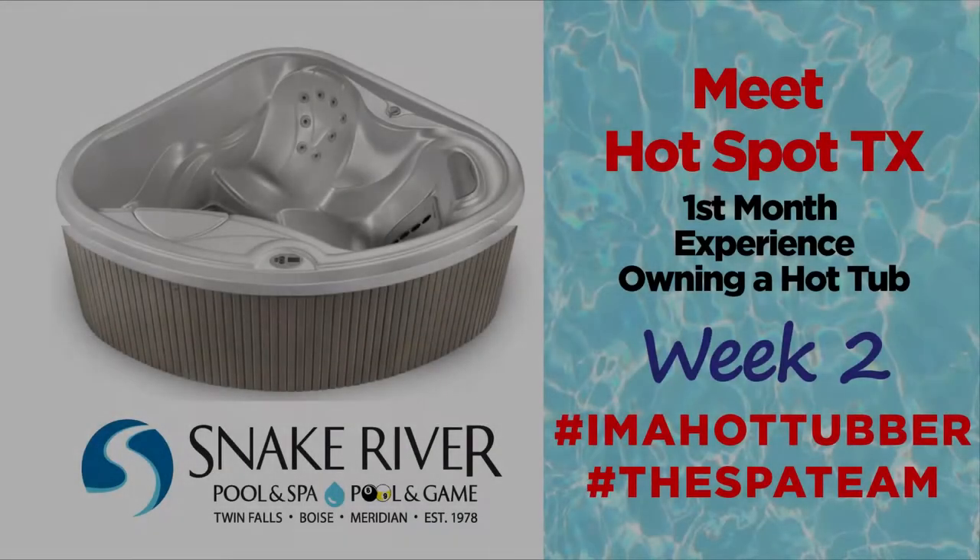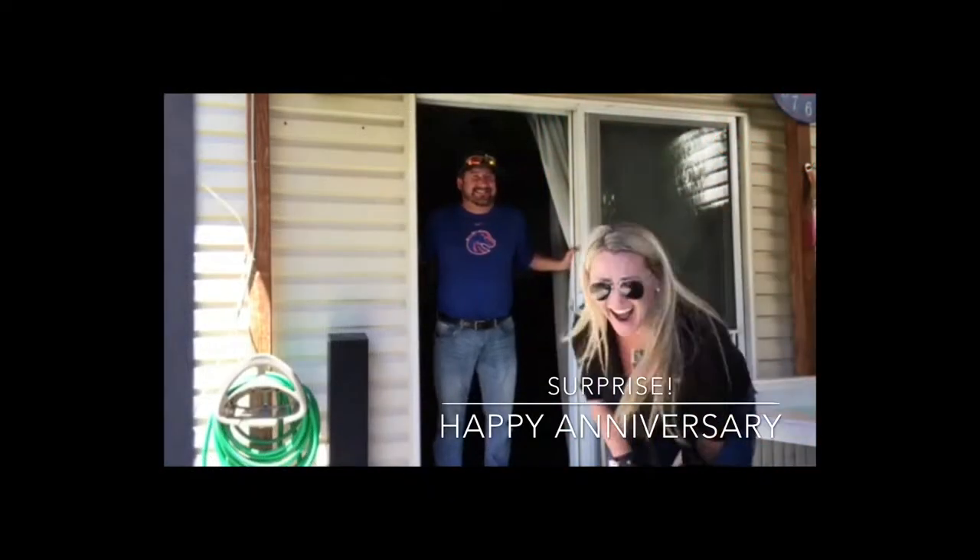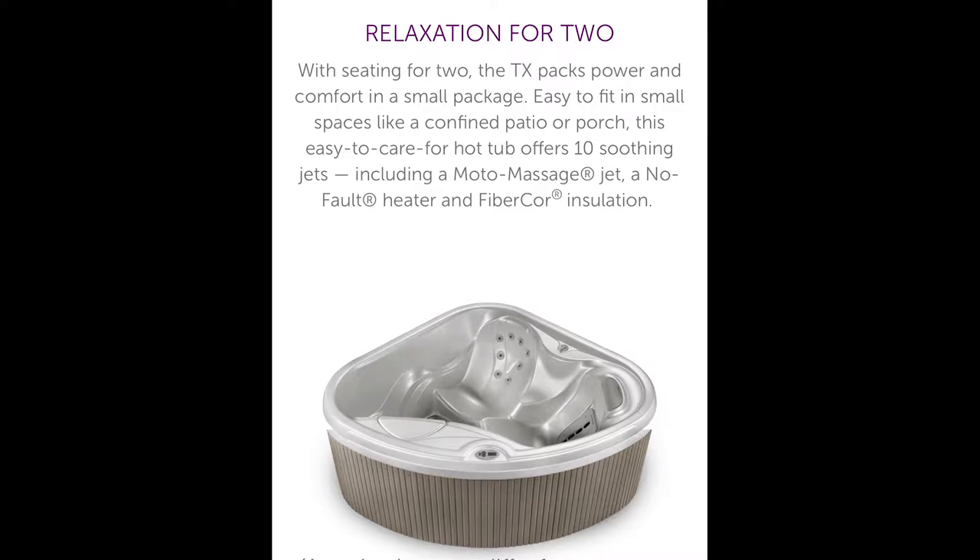Welcome to week two of our first month experience owning a hot tub. It's a short video series. My name is Sheena, and I'll pick up from last week to continue walking you through my family's experience with our brand new Hot Spring Hotspot TX from Snake River Pool and Spa. In the week one series, I discussed what to expect before a hot tub install and how the spa team professionals from Snake River Pool and Spa in Boise and the electrical professionals from Canyon Electric in Garden City worked directly with my husband to pull off the ultimate anniversary surprise — a new Hot Spring hot tub.